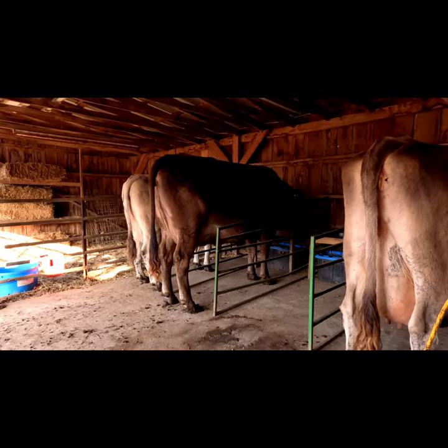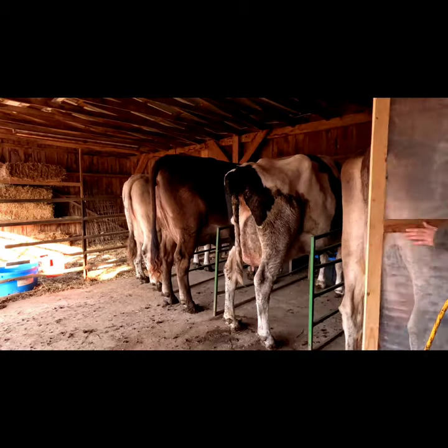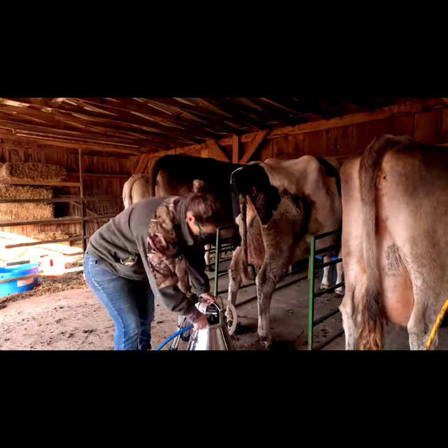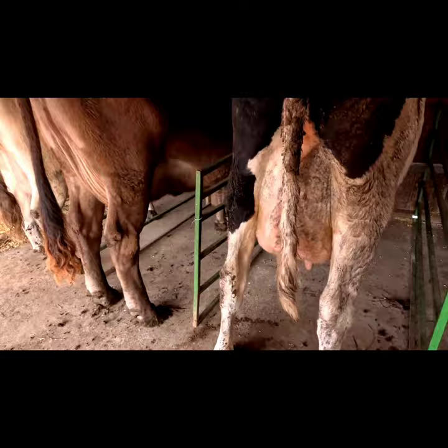Annabelle is the one that is in milk right now, and she was the one to take the longest to get into the parlor today. She was down by the hay feeder and she is kind of muddy. Typically they are pretty clean, but we just had a couple inches of rain so that does cause them to be a little bit dirtier than normal.